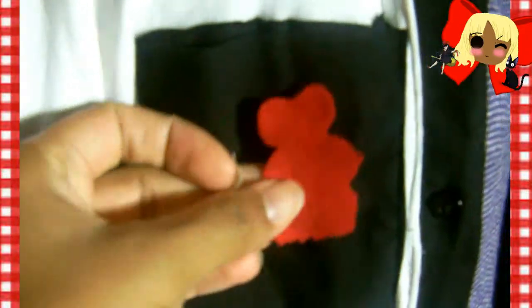Before you put your design of Gigi's head onto the pocket, this is how it should look. Once you have that, use your fabric glue to secure the head onto the pocket.